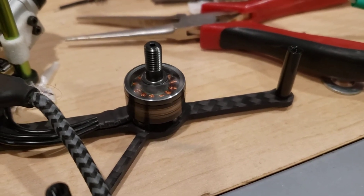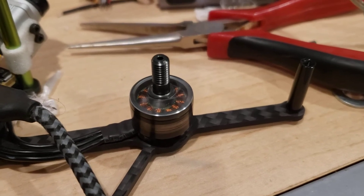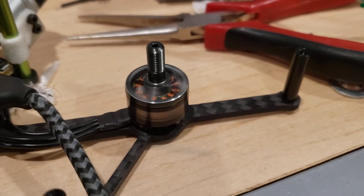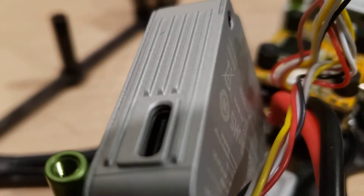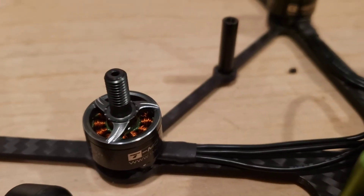Smooth. This is what I expect from a brand new motor, especially from a company like T-Motor — good quality, smooth. No rough sound. This is not what I expect.